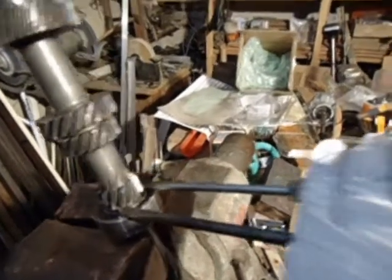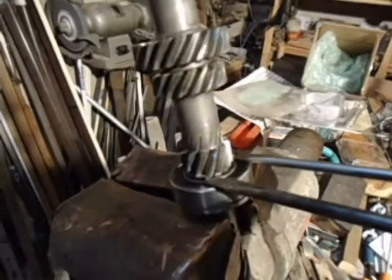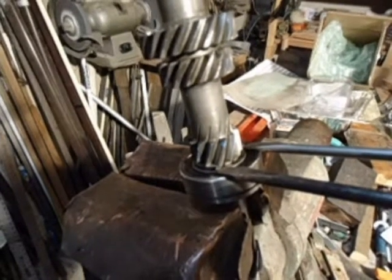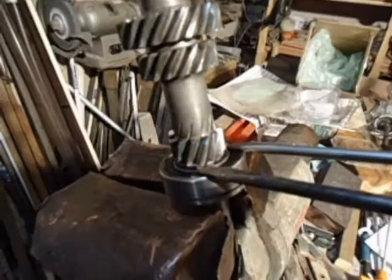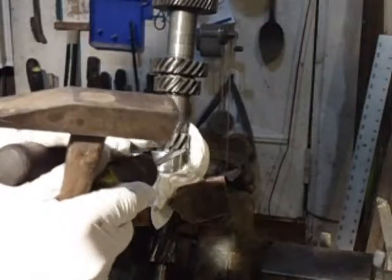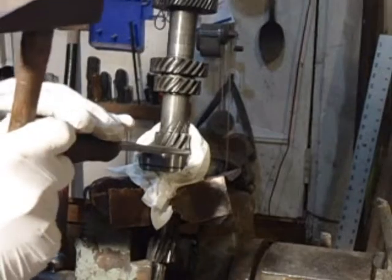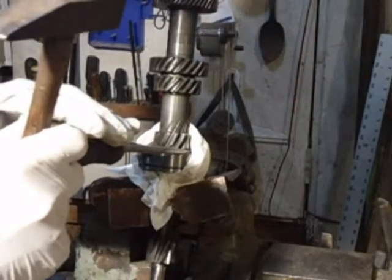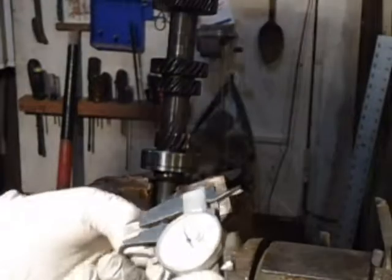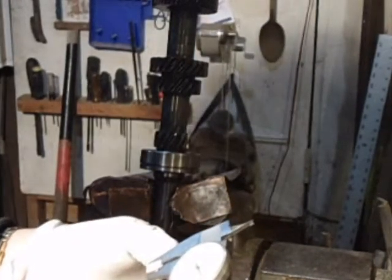I'm going to use this technique to knock this off — put two screwdrivers and wrap around the back side with some tissue paper to catch that thing when it flies off. I'm just going to pound on both screwdrivers and knock that C-clip off. Put a screwdriver on each end of that. It's about halfway off. There. Thickness on this one is 0.118.